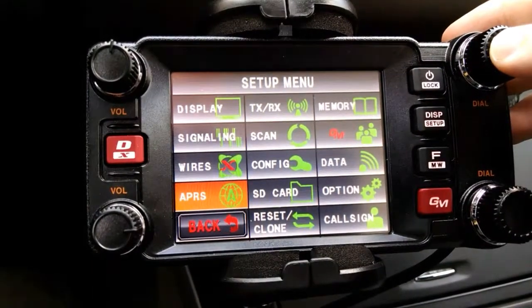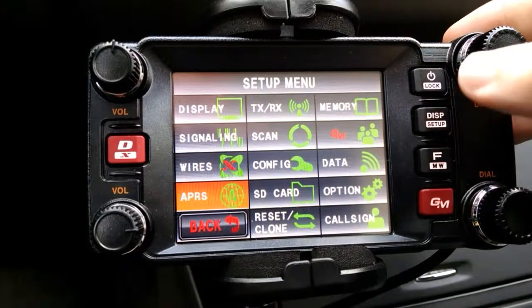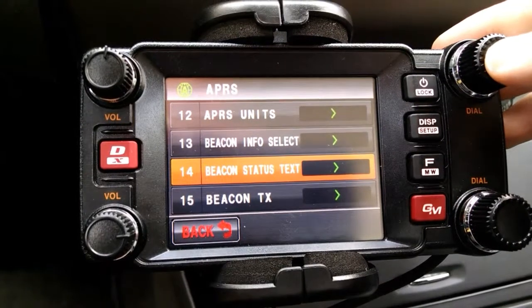On this particular radio, the APRS settings are retrieved by holding down the display button — the set up button. Go into APRS, then Beacon Status Text.